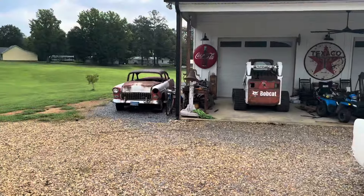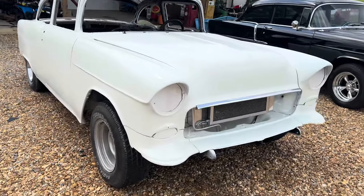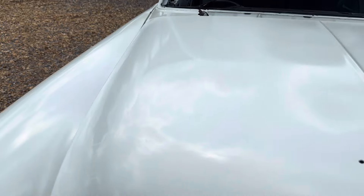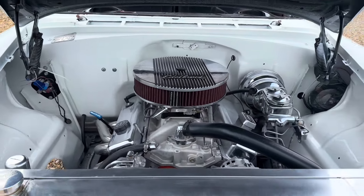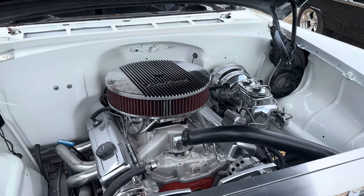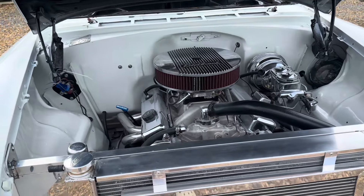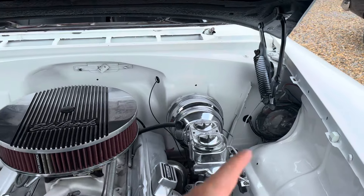Daddy said we need to pull this one up here too. It still hasn't been buffed or anything — it'll be a while before we can do that. Just as a refresher, this motor used to be in the black one, and the black one now has an LS. This one would have been pretty with an LS too.